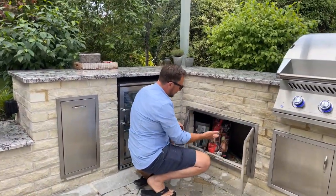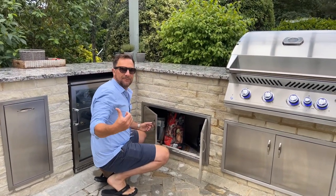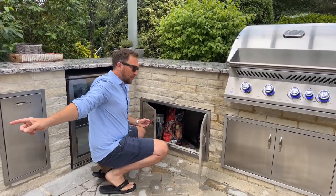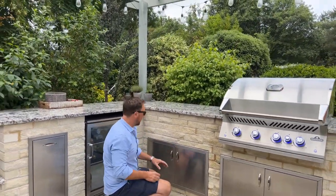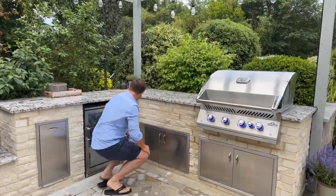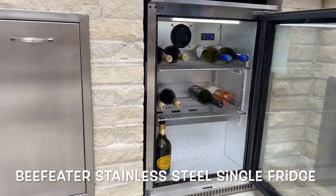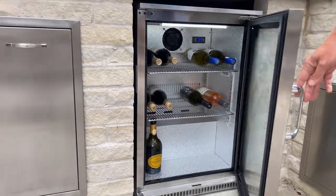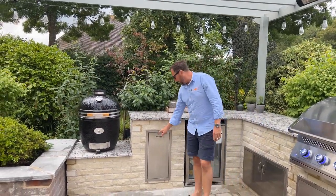Coming along here, we've got two more access doors providing storage underneath — charcoal, wood chips, and all the bits and pieces you need for the Kamado over there. The Monolith has lots of accessories and they're normally quite big, so having storage like that is really important. Here we've got the Beefeater stainless steel single fridge with a glass front — lots of space to keep drinks and food in.